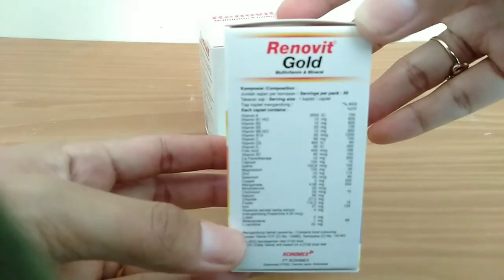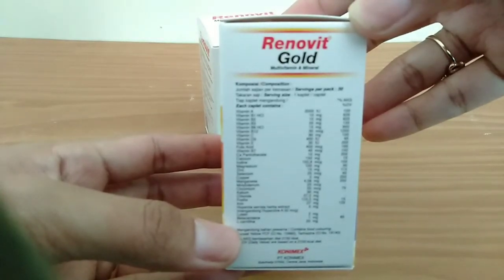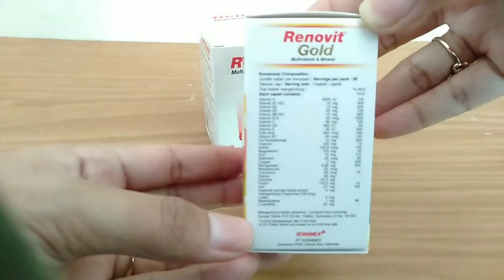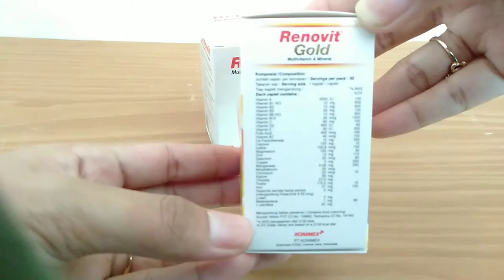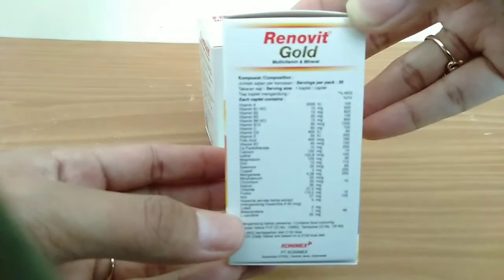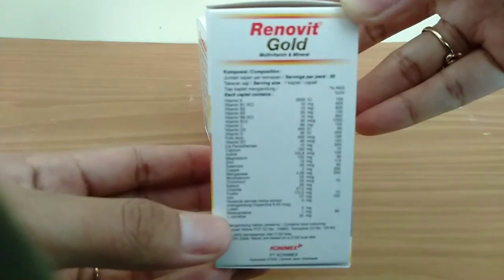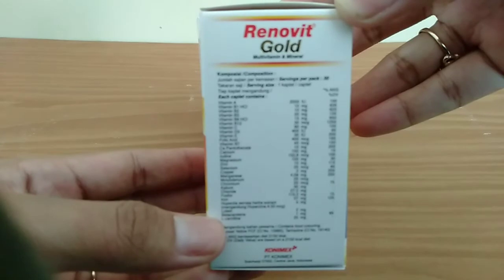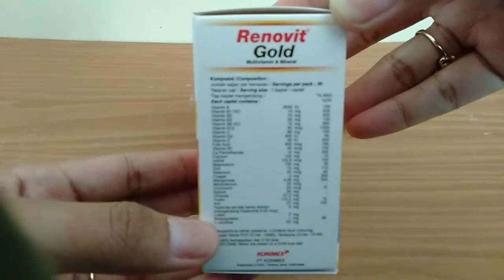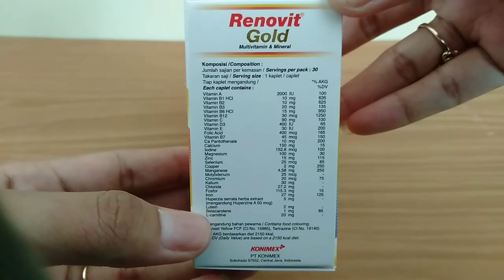Melanjutkan komposisi Renovit Gold: Iodin 152,8 mikrogram, Magnesium 100 mg, Zinc 15 mg, Selenium 25 mikrogram, Tembaga 2 mg, Mangan 4,58 mg, Molybdenum 25 mikrogram, Chromium 20 mg, Kalium 30 mg, Klorid 27,2 mg, Fosfor 115,3 mg, Iron 27 mg, ekstrak herba Huperzia serrata, Lutein 2 mg, Beta karoten 1 mg, L-karnitin 20 mg.